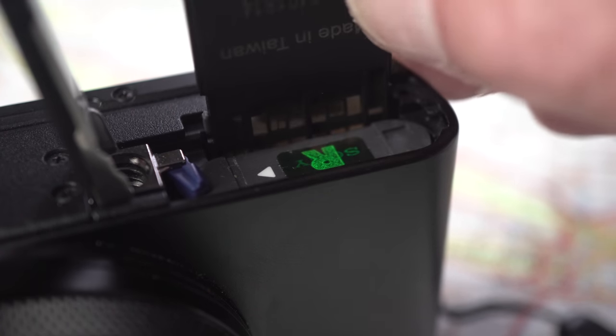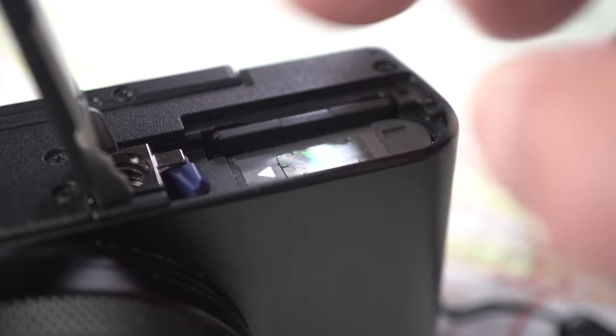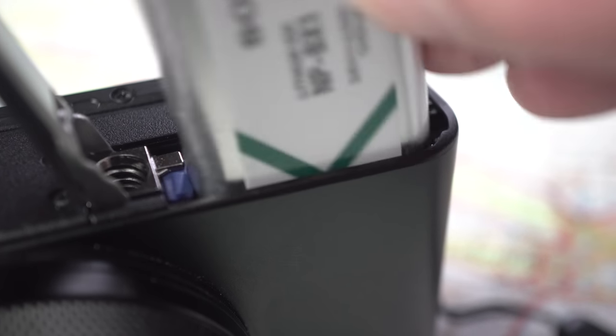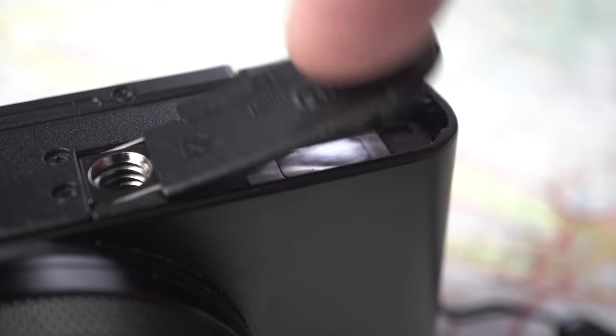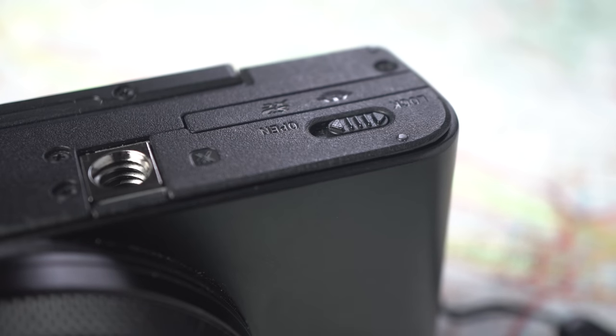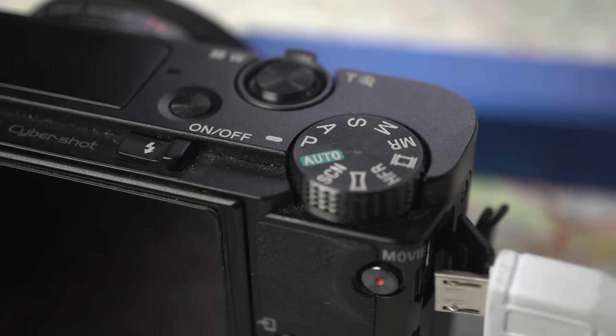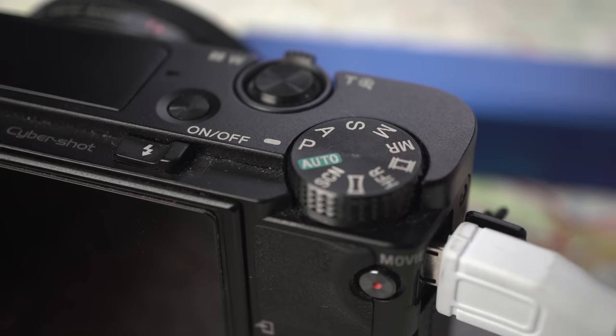While the RX100 VI does use full-sized SD cards, it uses a very small Sony NP-BX battery. Most days I ended up swapping to the second battery mid-afternoon and then recharging while changing for dinner. I do carry a USB battery, and since the USB port recharges, it was easy to top up when needed.